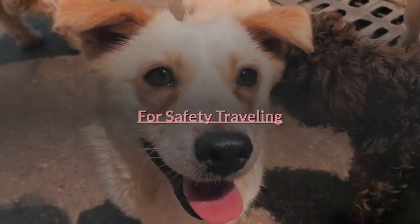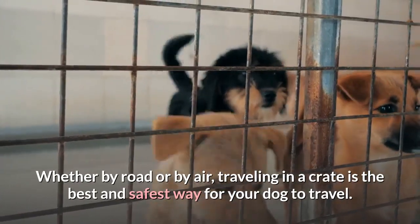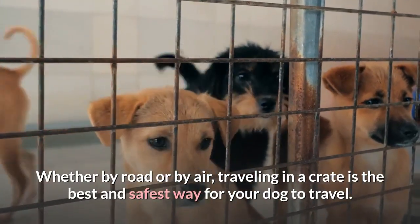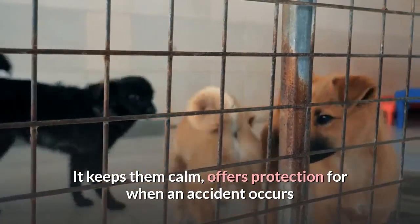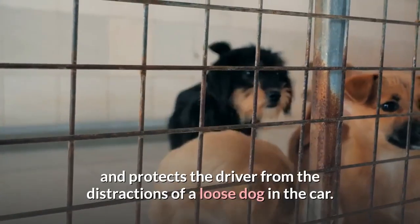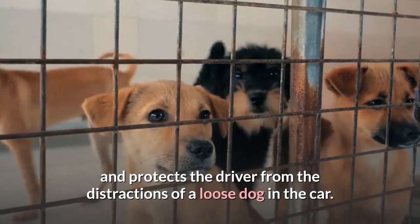For safety when traveling, whether by road or by air, traveling in a crate is the best and safest way for your dog to travel. It keeps them calm, offers protection when an accident occurs, and protects the driver from the distractions of a loose dog in the car.